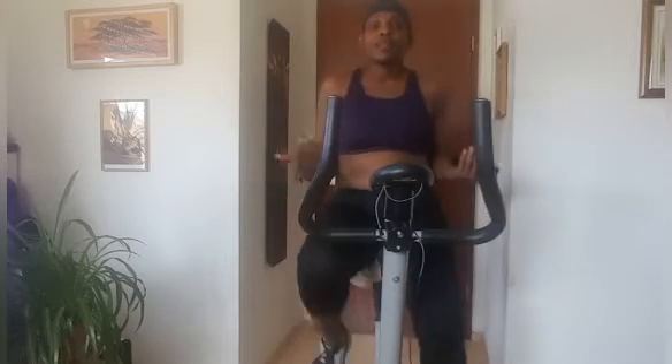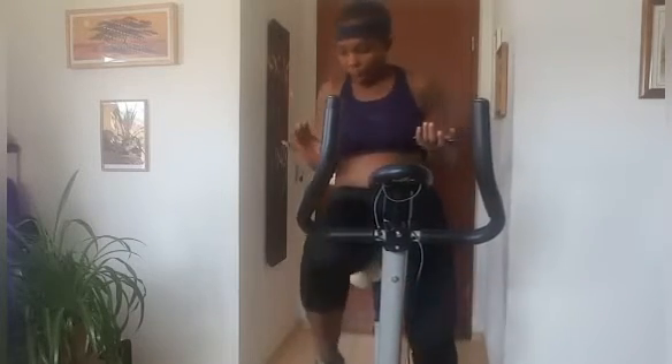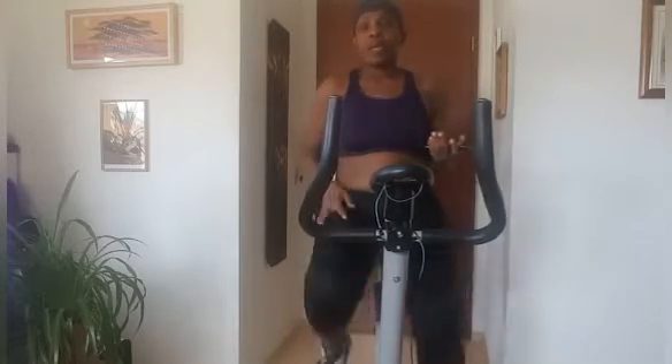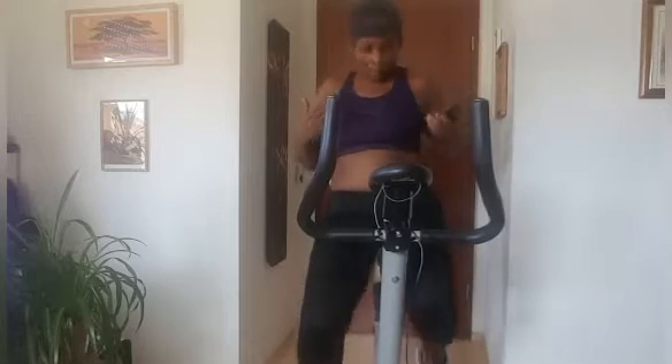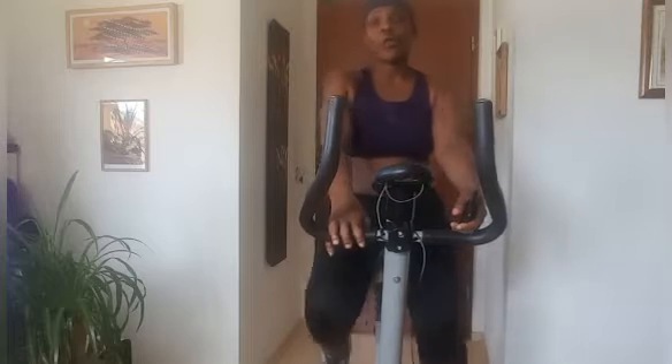I think this exercise really works on your thighs most especially. It takes out the fat and gives you a very strong and firm thigh, and it also works on your lower abdomen. That's what it does. So guys, this is what we're going to do for the next 40 minutes to one hour.